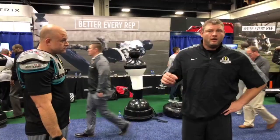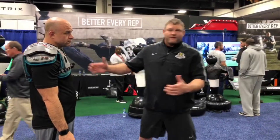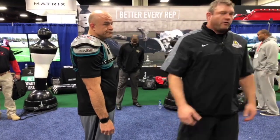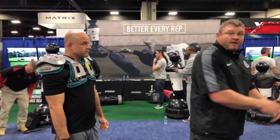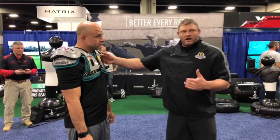I think every play on pass pro should end in a hop to some degree — if you stuff them, what's their last resort? Push you. So we're going to stop a bull rush with a hop. The key indicators for the hop: when the defender has his head and eyes up, there's a good chance he's got his hips involved — that's when you want to hop. If his head's down, we're not going to hop; we're going to throw him to the ground, and I'll show you that technique as well.